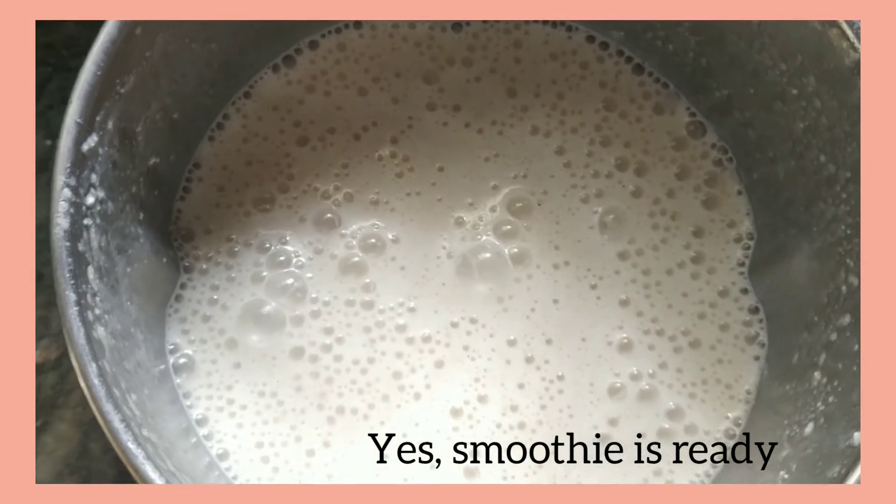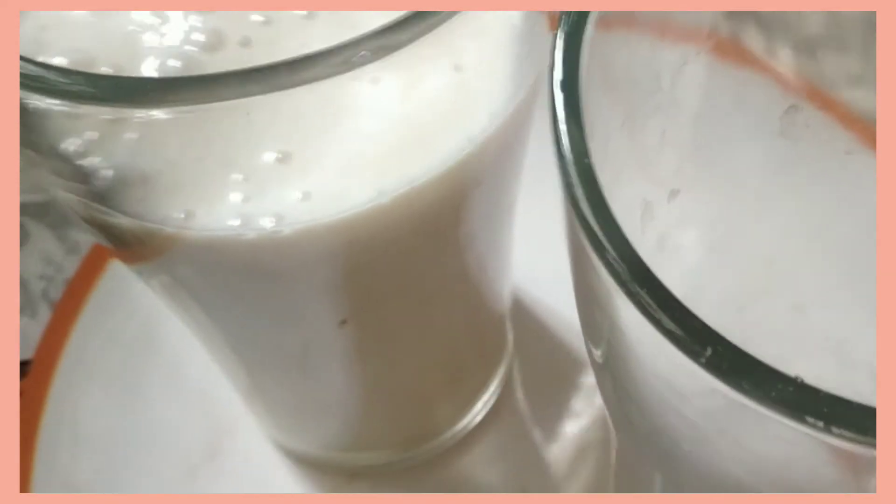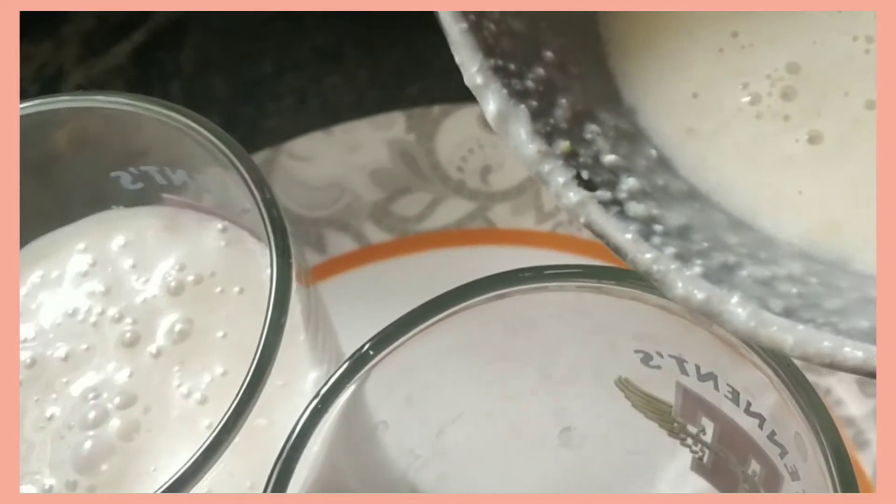Yes, the smoothie is ready! It is very easy and quick to prepare. It contains proteins, vitamins, and minerals, and it is a very healthy and nutritious drink.